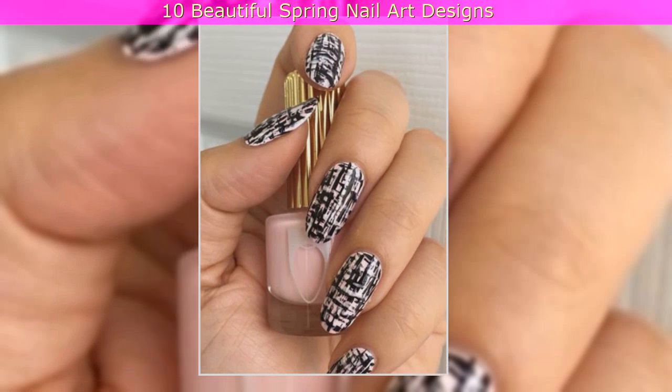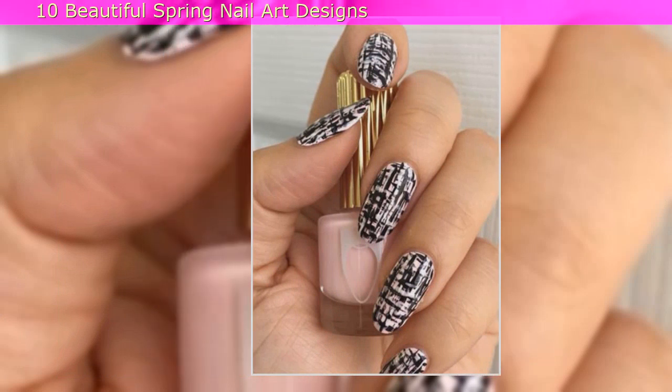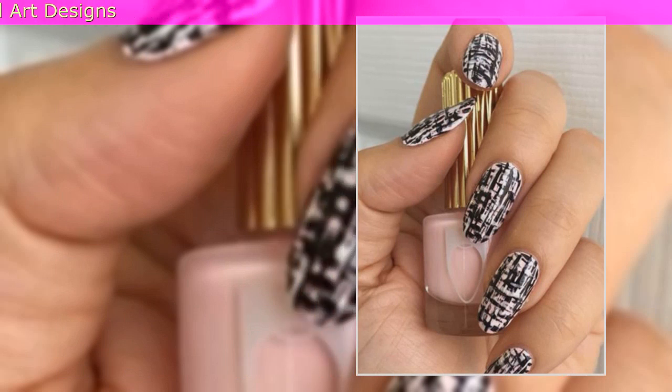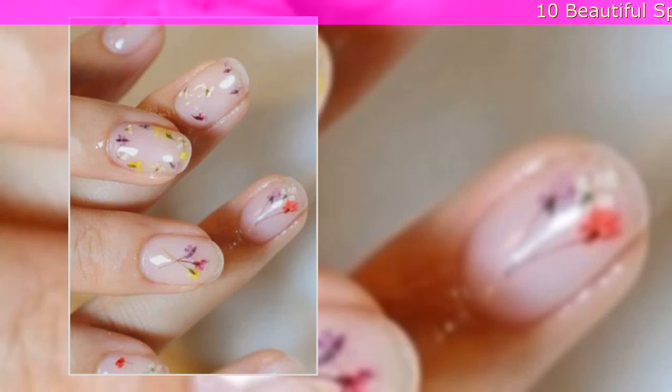7. Pale Pink Tweed Nails: Just like tweed jackets are the perfect transition piece from winter to spring, tweed-inspired nail art is the perfect way to welcome slightly warmer weather.